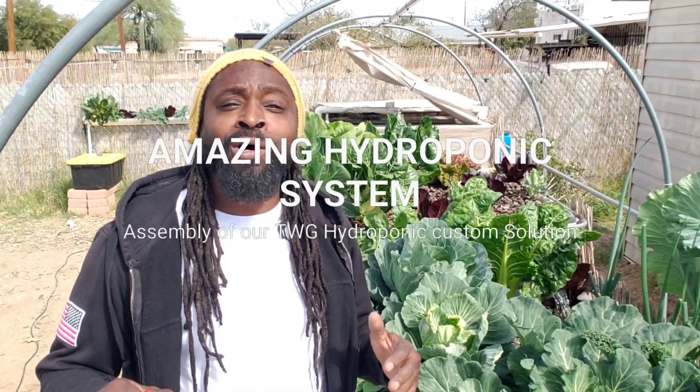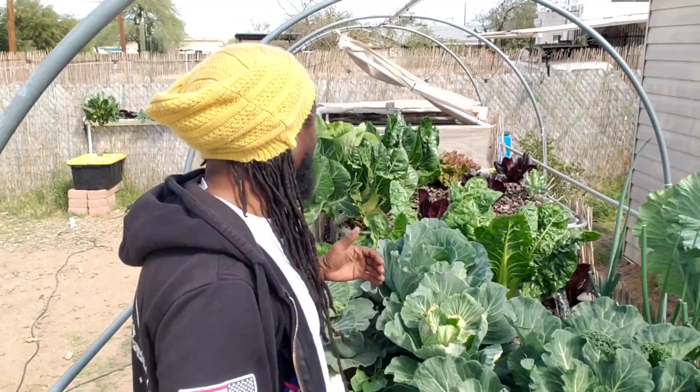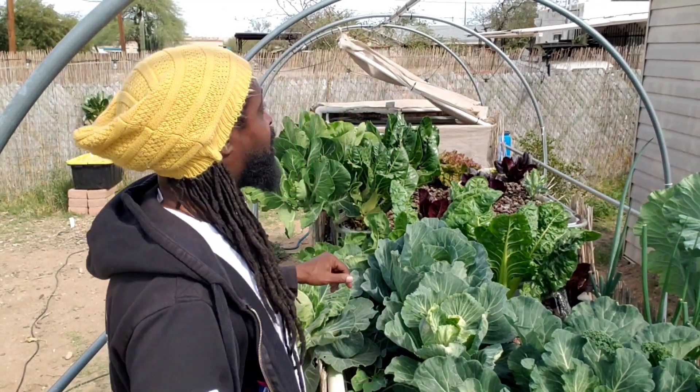Hey, hola, my friends. I hope all is well and fine with you and yours. Welcome to Together We Grow's aquaponic, hydroponic, and traditional solar-powered sustainable gardening. I'm in an amazing mood today. Not only is it another beautiful day in the southwestern United States, beautiful city of Tucson, but it is a great day for gardening.